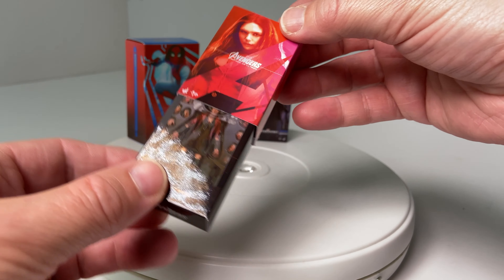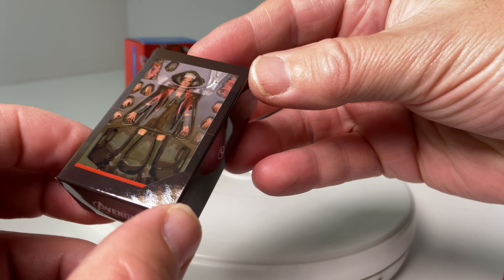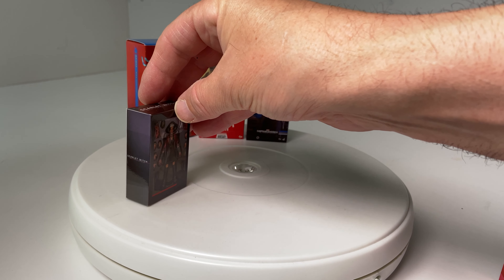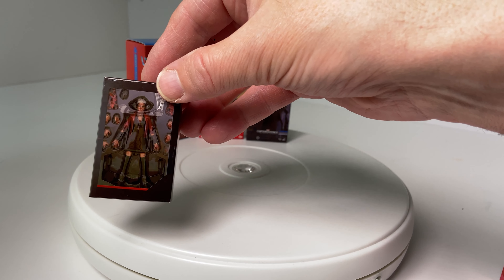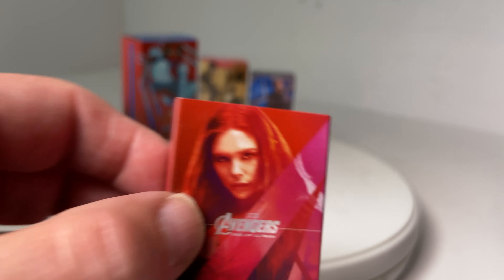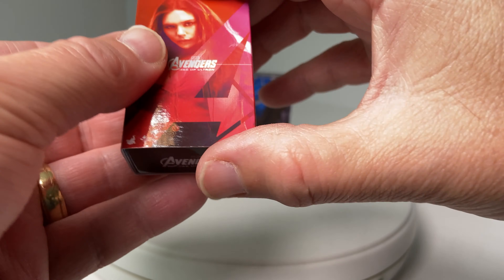A figure I do not own but would like to own — it's Age of Ultron's Scarlet Witch. Superb and stunning. That's probably just why I bought this little miniature, but it is a figure that I would like to have and is well on my radar.